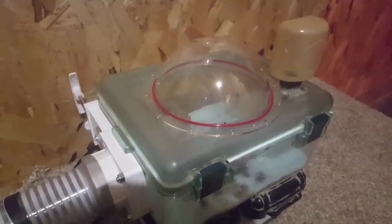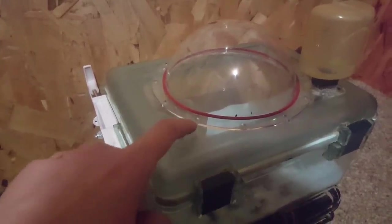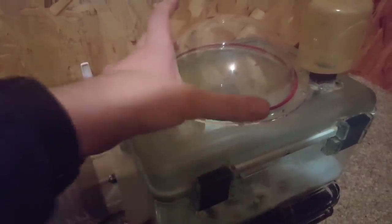Now I'm almost tempted to add a dome to this habitat too, because it would just barely fit. But it would also look kind of stupid because the lid of this is already transparent. You'd be able to see the O-ring, you'd be able to see the bolts and everything, and it doesn't really serve any purpose since the ceiling is already transparent. I've just got dome fever, man.